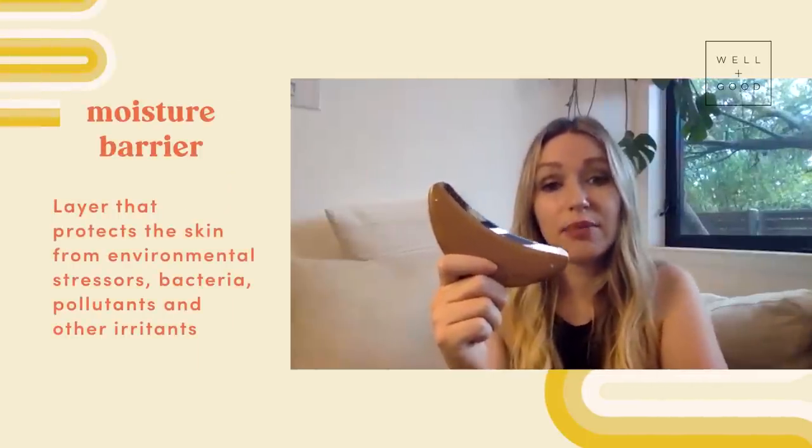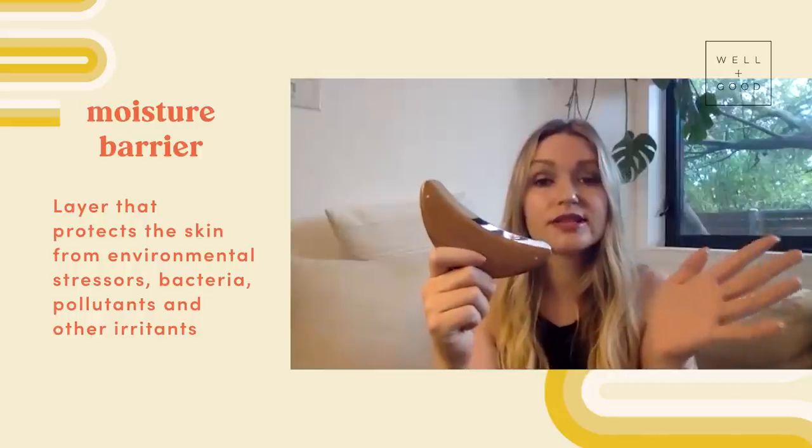The skin on our body is actually our first line of defense for germs. This is a tool that is going to help you get a deep clean, help you exfoliate your skin, but leave you really moisturized and be really gentle on your skin also.